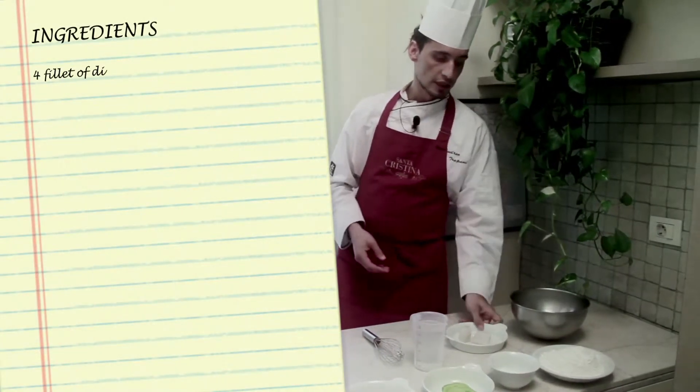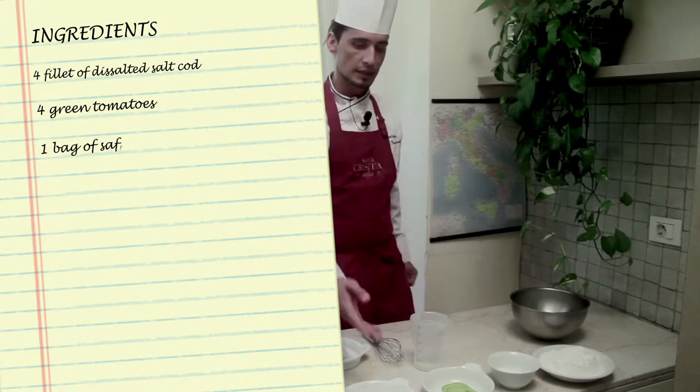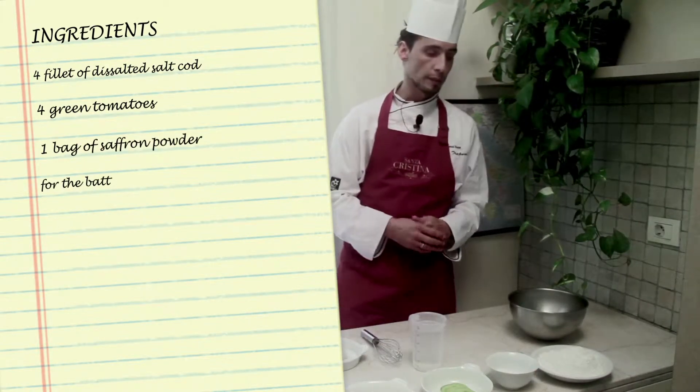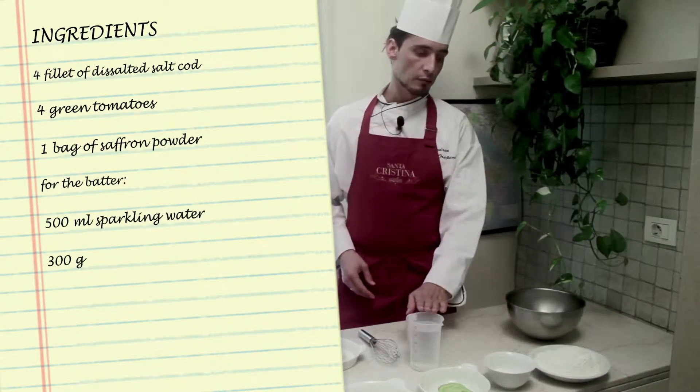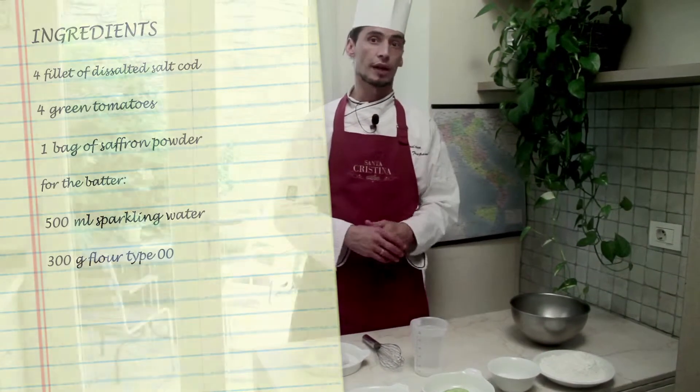The ingredients I'm going to use are of course the salt cod, green tomatoes, saffron, and to prepare the batter: sparkling water and double zero flour, the one that is normally called all-purpose flour.